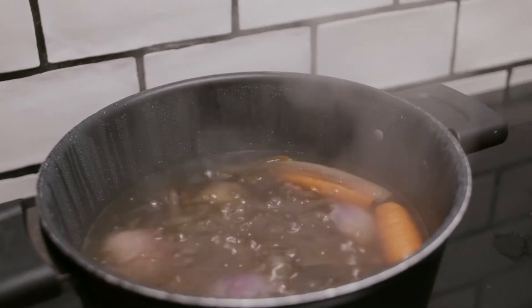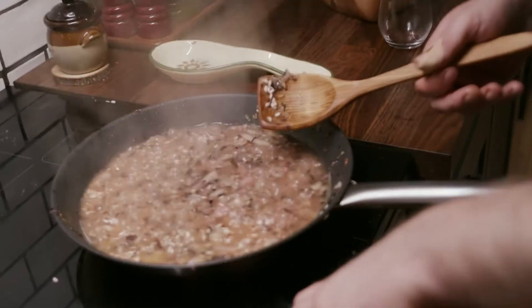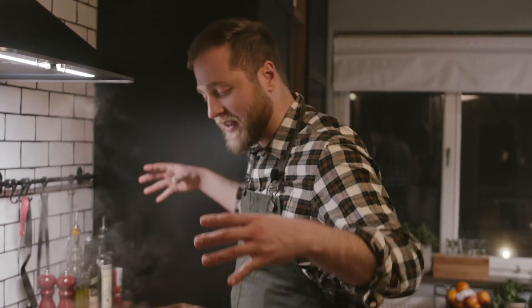Now it's the time for our vegetable stock. So we put the vegetable stock inside. Lower your heat and leave it like that. When you see that the stock has evaporated and the rice has taken all the liquid, then you put a little bit more of stock.